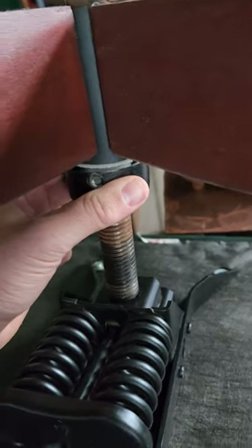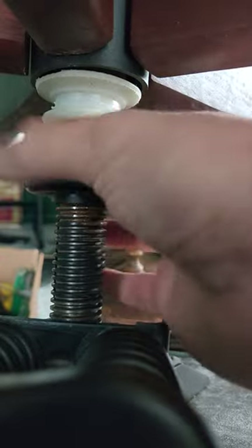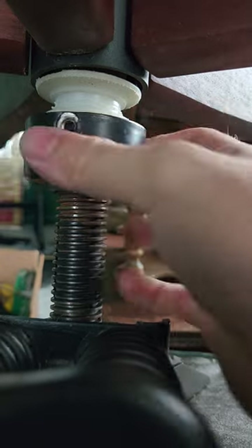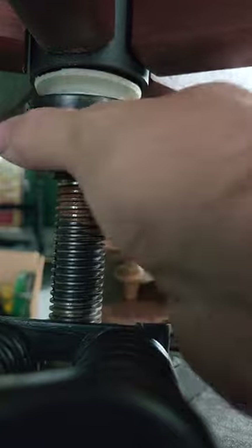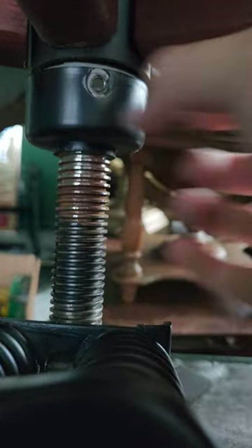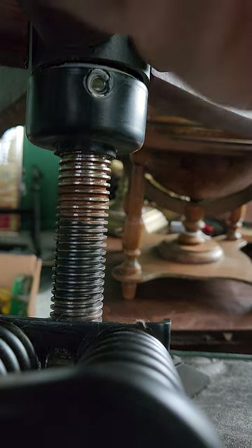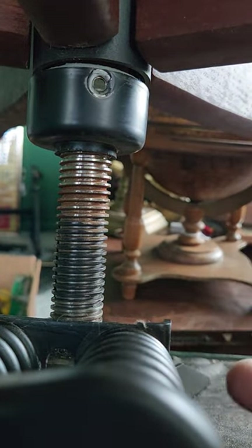Once the grub screw is out, you can loosen and tighten this collar. Notice that the base of the chair stays in the same spot — I'm actually holding it up with my other hand; it's kind of hard to do this and film at the same time. But you'll find that eventually this collar will push the base up. Then just put the screw back in and you're good to go — you'll be able to make your seat higher.